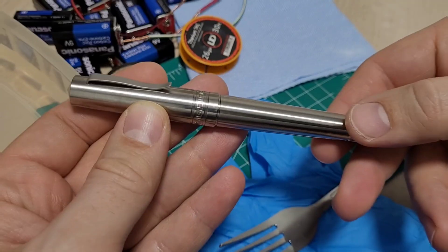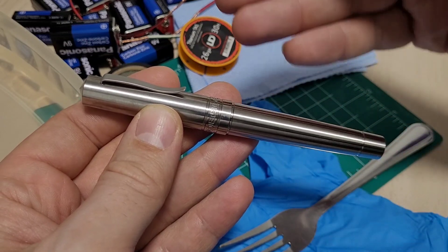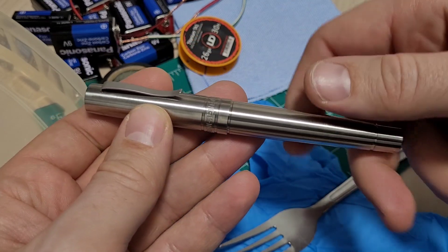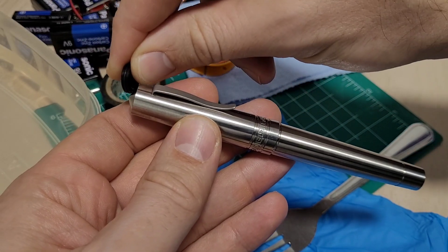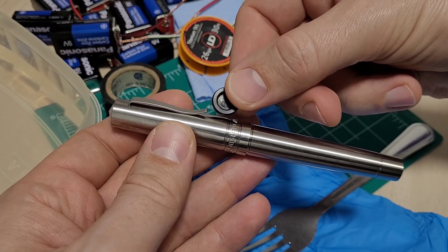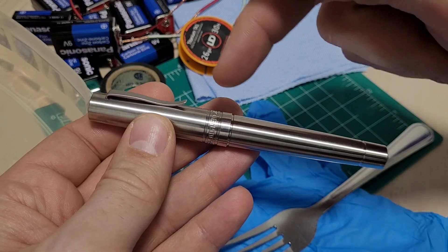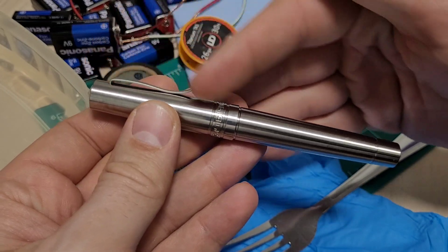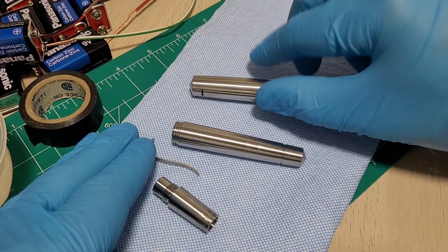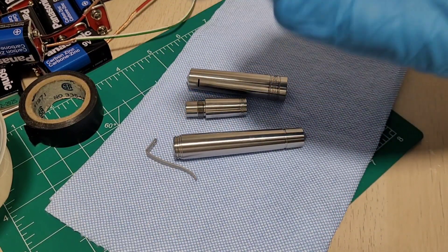First, prepare your object — in this case a fountain pen. Take it all apart: remove the inner components, the clip, everything, so you're left with just titanium. Then degrease it — use acetone or Windex — and wear gloves from here on out so you don't get oils from your fingers onto it. You want it all nice and clean.